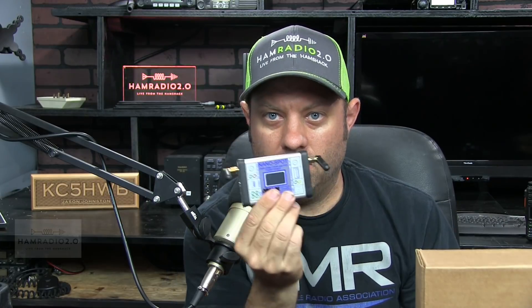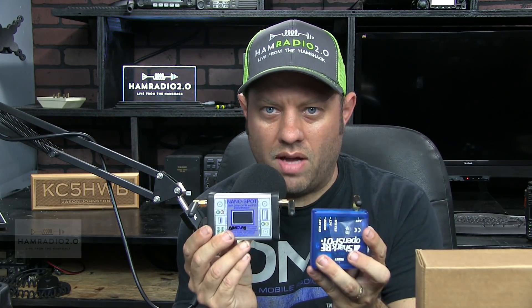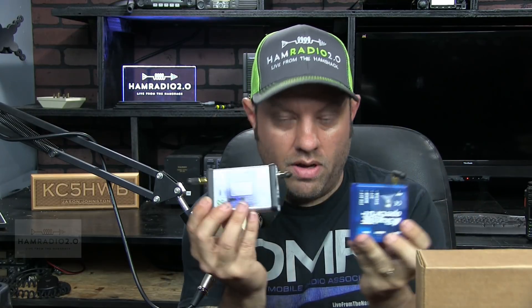This episode will be comparing the SharkRF OpenSpot, which everyone knows about — single antenna — and the NanoSpot, which a lot of people are starting to get wind of. If you've been on Facebook at all in the last couple of months, you've heard about this NanoSpot. The company is Micronode; just Google 'Micronode NanoSpot' and you'll find it. It looks a lot bigger on the website than it actually is — it's got a screen, but that screen is tiny.